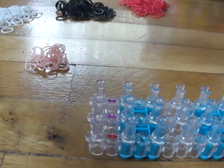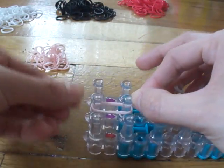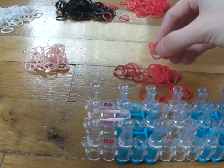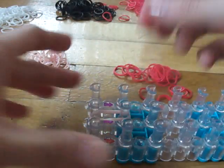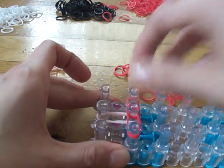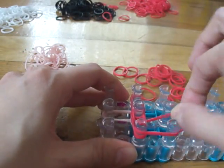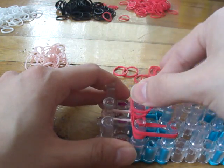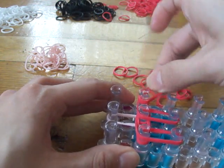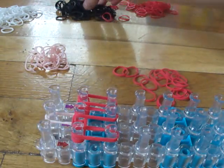First we'll be doing the neck, and we're going to be using double bands throughout the whole process. Take two peach bands and place them from here to here. Now take two red bands and place them from here to here, from here to here, and go down just one time with double bands — one, two, and three.